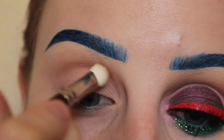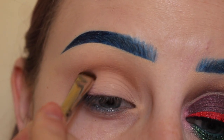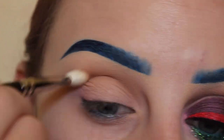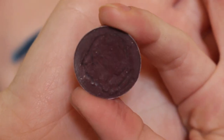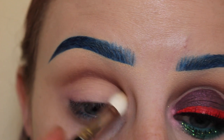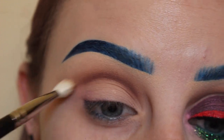We are adding definition. Now using the same shadow with a Japonesque smudge brush, I'm applying that directly to the crease to add more definition, making the product darker, and then blending that out with my MAC 217 brush. Now taking MAC Deep Dampson on the same smudge brush, I'm applying that to the crease and blending that out with the MAC 217. I keep layering the product to add definition.